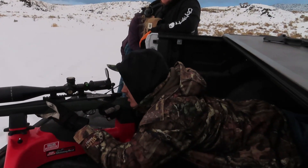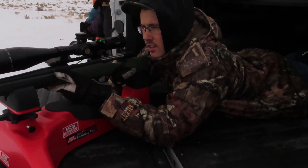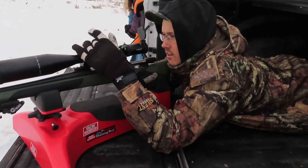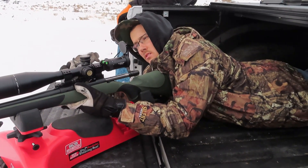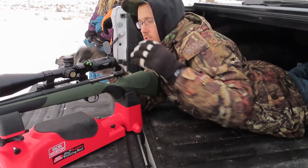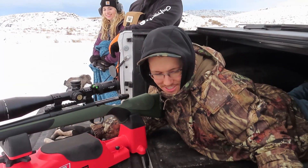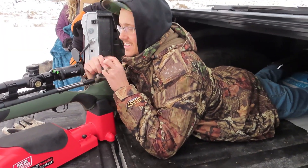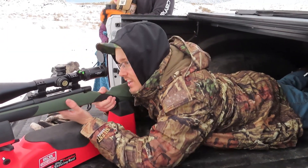I was actually very nervous. Not bad. It's about two inches low, half inch to the left. Let's do that again. I'm shaking pretty bad. I was a little nervous. You didn't want to admit it. I thought it was going to kick pretty hard. Alright, let's go again.